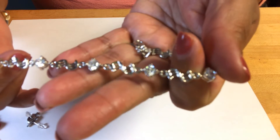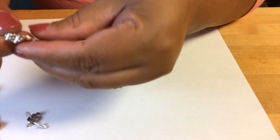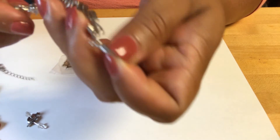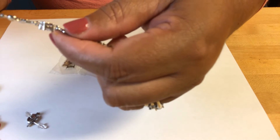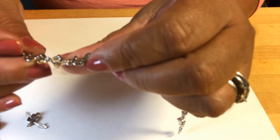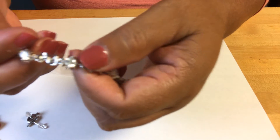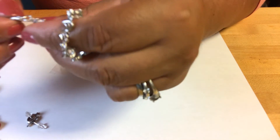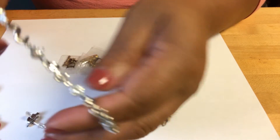Get on that sparkle — I think they are CZs. I didn't double-check, but I think I did not see any markings on this bracelet. They are open-back stones. That makes me believe that they are CZs because of the sparkle — look at that. And yeah, no markings.